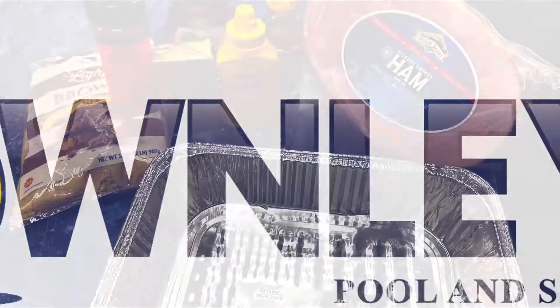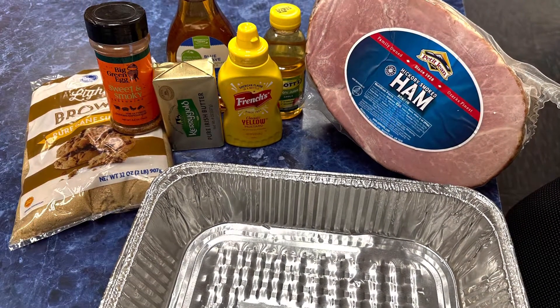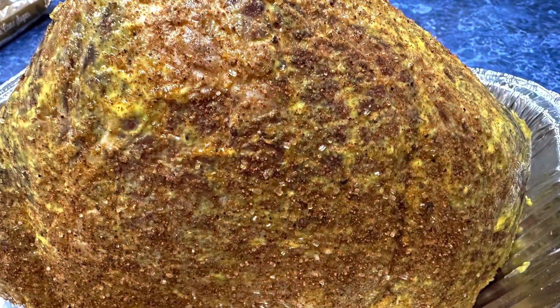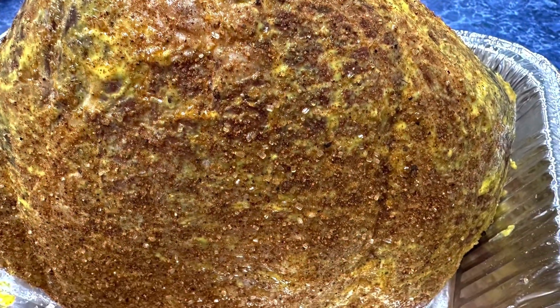Hey folks, David Townley, Townley Pools. We're going to do a double smoked ham. You can start out with just a normal ham and go ahead and rub it down with some mustard, then sprinkle your favorite barbecue rub on the top.